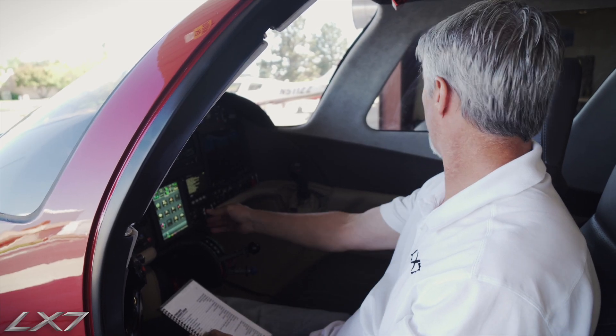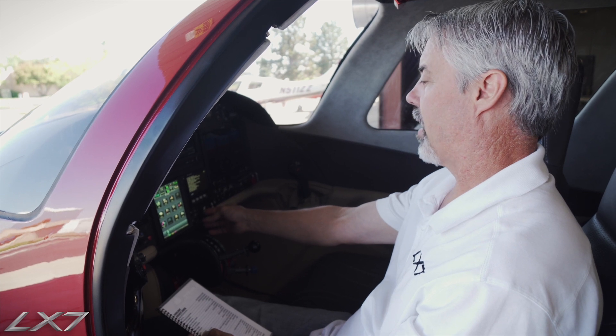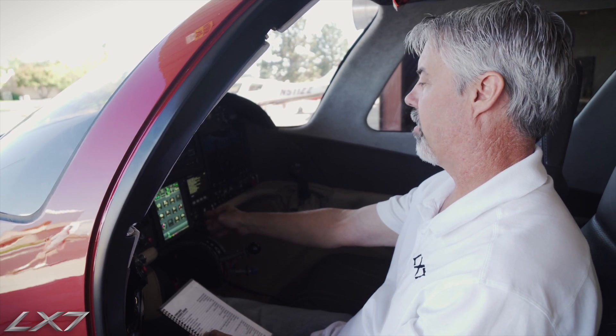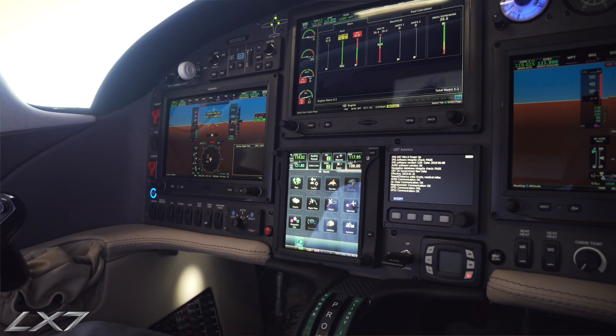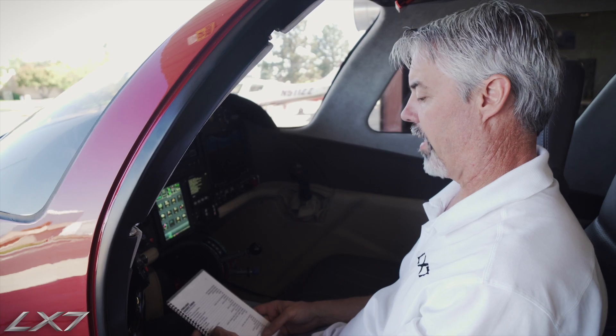And then we are going to lower our flaps. Our flaps are going to come on down. There is the approach position, and then the next position will take them all the way down to full down.